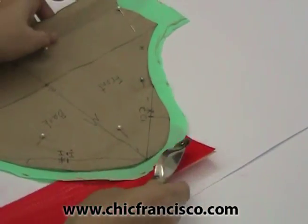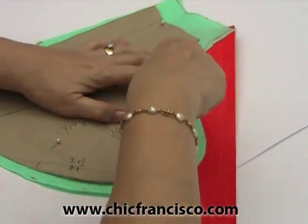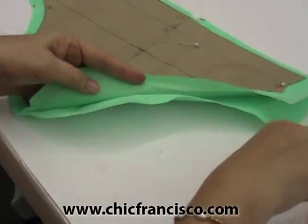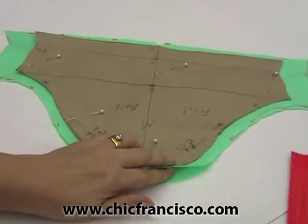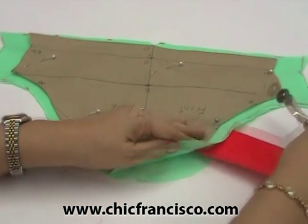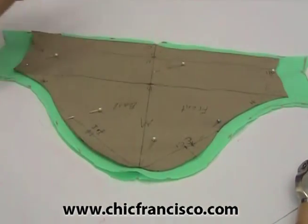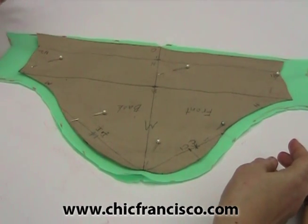Continue tracing the cap line. Before removing the pins, make sure that we have traced the cap line completely. Just so you don't get confused which is the front and the back of the sleeve, just mark the front anywhere — you can mark it here or here. But this mark is just to make sure you know where the front side of the sleeve is, because these markings will not be used when we attach the sleeve to the armhole.